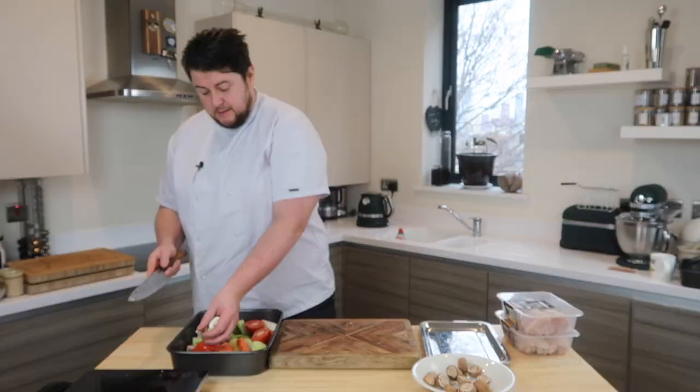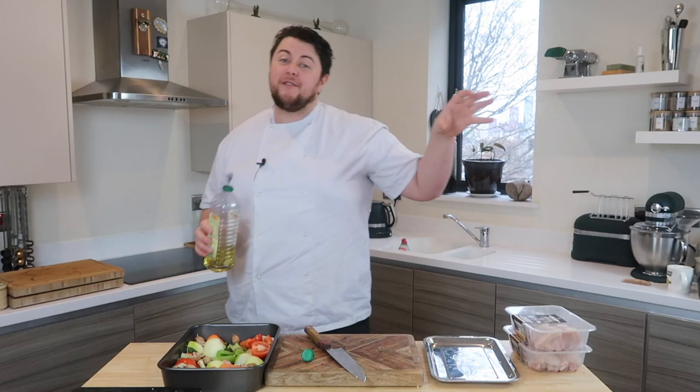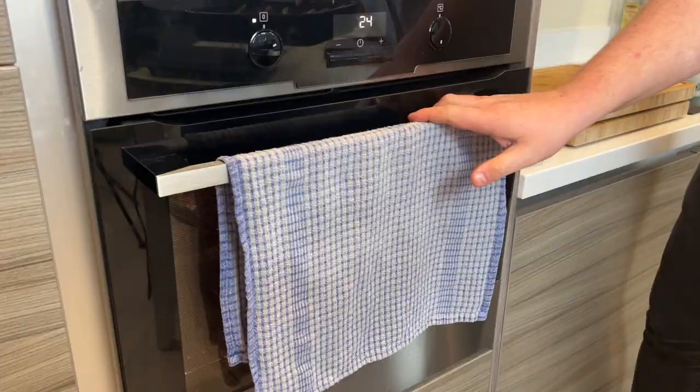Button mushrooms, just halved — this is going to help bring depth and colour to that stock. Oil, fat, lubrication — we need this to help transfer the heat from the oven onto the vegetables without drying them out. So a good glug of that all over your veg. Salt? No, because we're going to make a stock. That stock will reduce, will intensify the flavour and we don't want to intensify the salt. So a little bit of oil, no salt, no pepper at this stage.